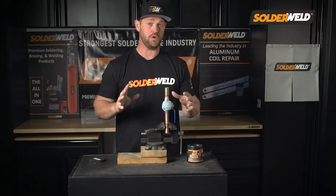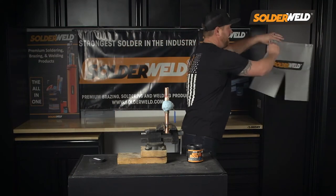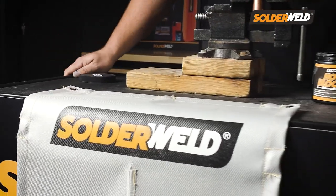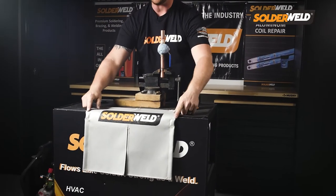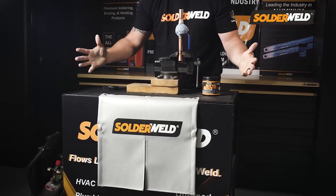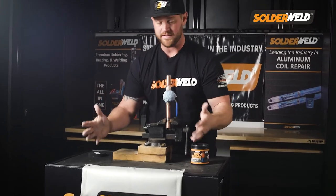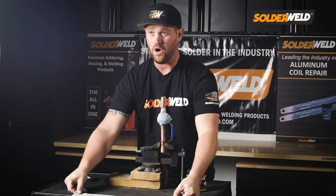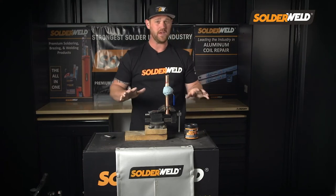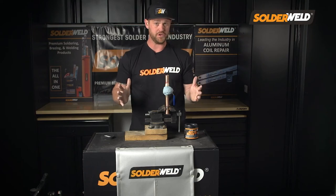If you need more additional protection while you're brazing, check out what Solderwell came out with — a magnetic flame-resistant blanket. What's really cool about this is it has internal magnets, so if you need to attach it to an air conditioner, you can do so without holding it. It also has eyelets so if you're working interior and you have some screws, you can hook it that way as well. That's going to help you protect the equipment, the customer's equipment, or yourself, depending on what situation you're in.